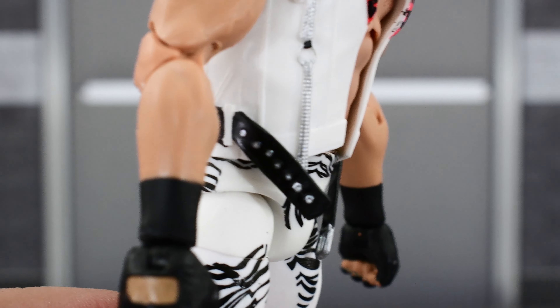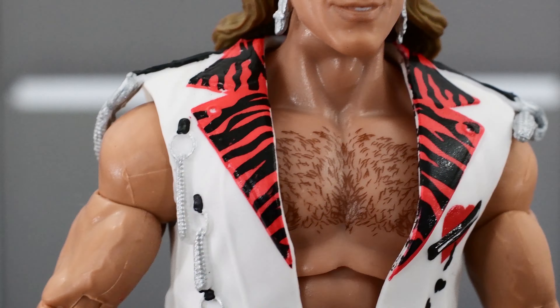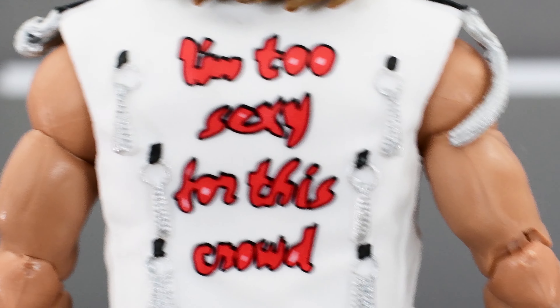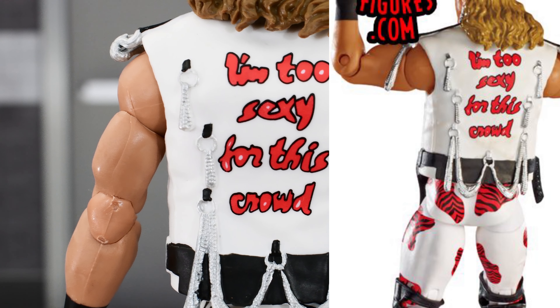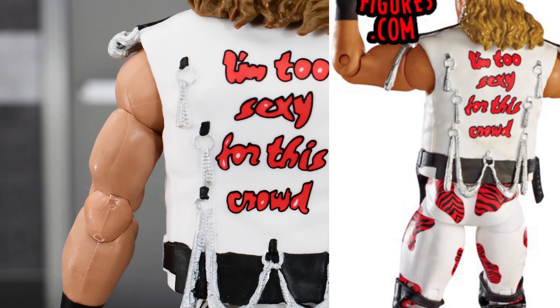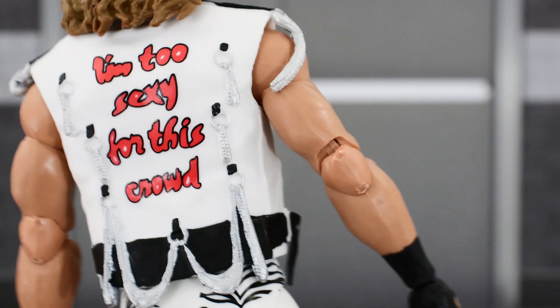Really good. I like all these zippers — good sculpting, good paint. Some nice red zebra collars right here. On the back it says 'I'm too sexy for this crowd.' The Ringside one had this phrase on the back as well, so pretty much the same thing. Good lettering, good paint detail — looks really nice.